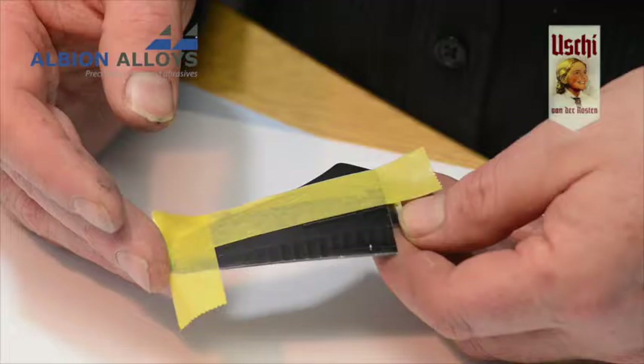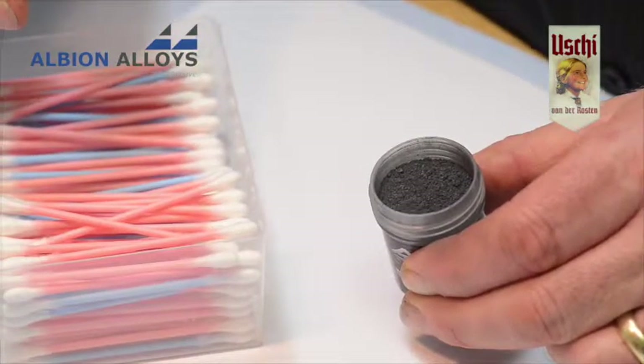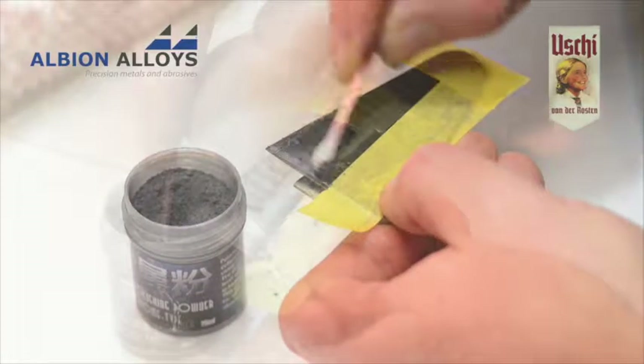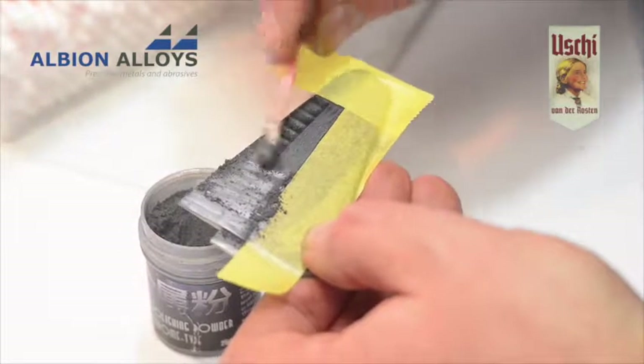De-tack some masking tape and mask off the desired area. The pots contain 25 millilitres — enough for many many models. Apply the powder with q-tips and use broad strokes to cover the entire area.